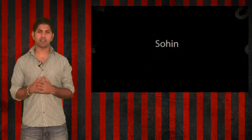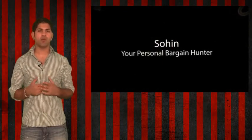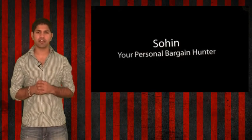Welcome to CheapoHippo.com. My name is Soheen, your personal bargain hunter, and what we normally do here is find you some of the hottest deals on the latest electronics.